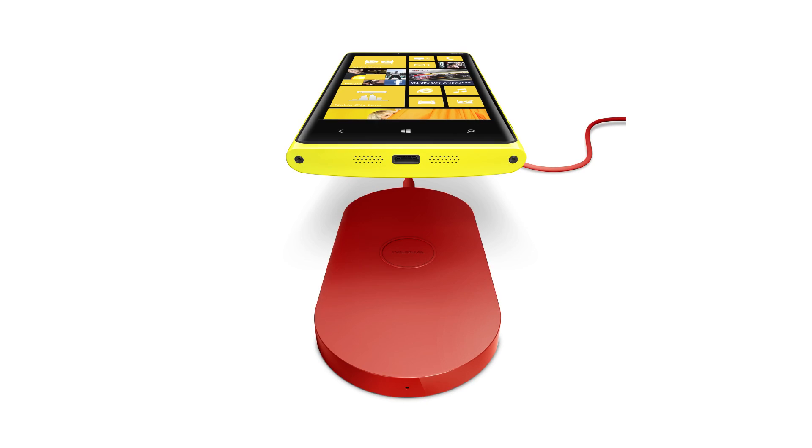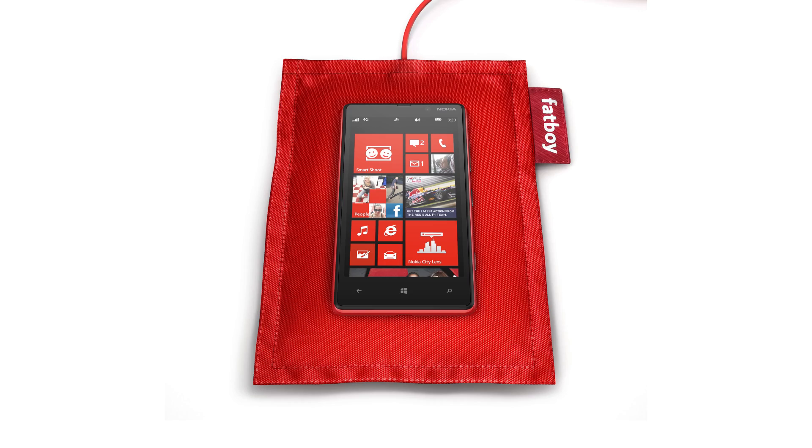This is going to be a very simple thing — basically you just take your 920 and put it on a variety of different surfaces. For example, Nokia is going to be selling a dock, and there's also this pillow so you can put your phone on a pillow and it charges wirelessly.